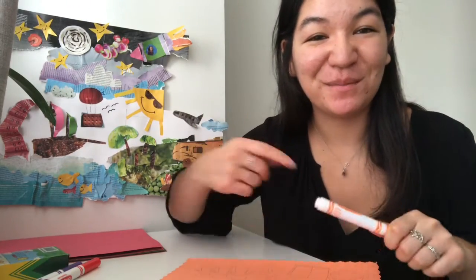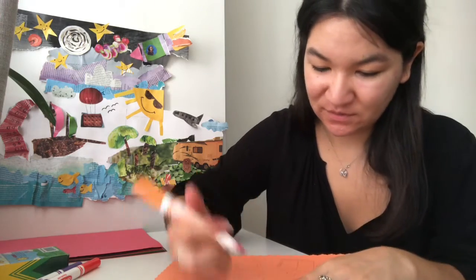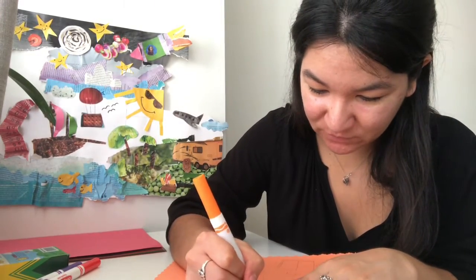And if you make a mistake, remember, you can just go to the back, flip it over, or just make it work. Maybe you don't even have to flip it over.